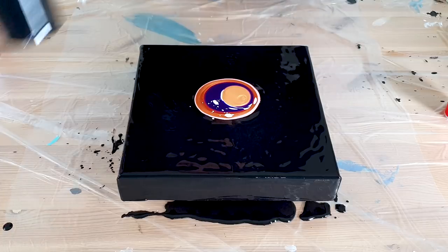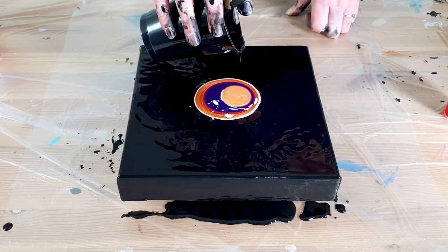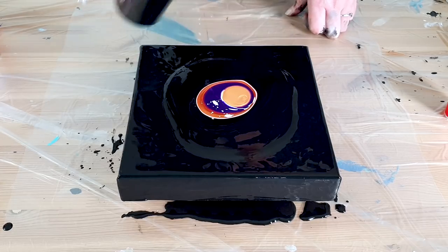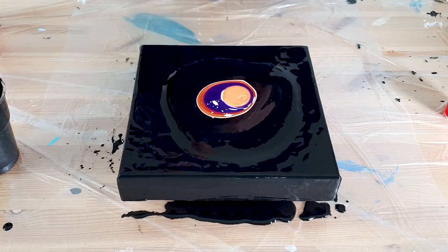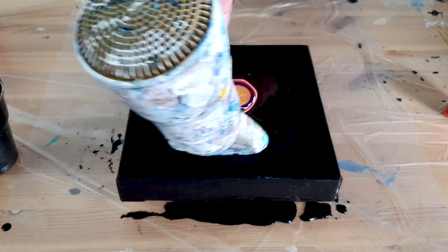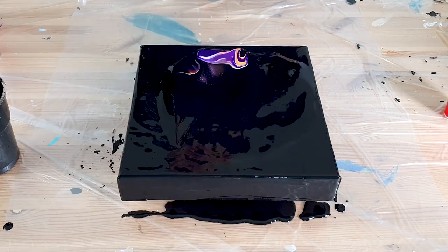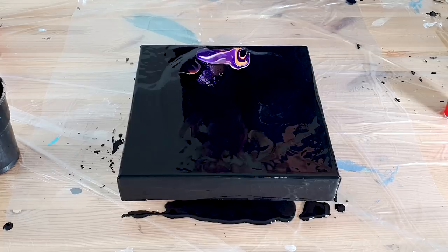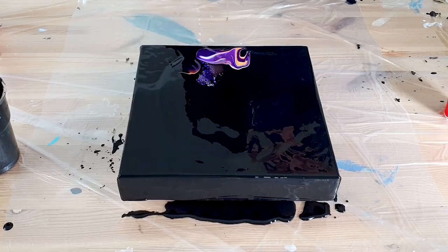Here we go again — I really can't wait till they're all done and dry so I can puzzle them together. Let's blow it over the colors. You see again, those violet cells are popping up — it's beautiful!